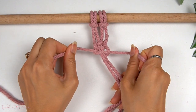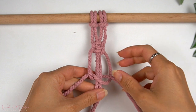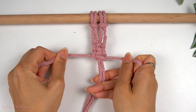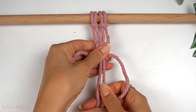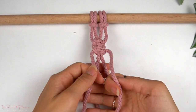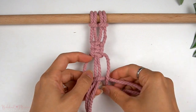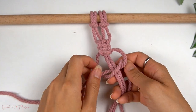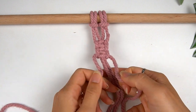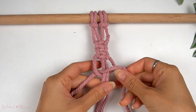You can also make a berry knot with just two consecutive square knots instead of three. I sometimes use two square knots when I want a more flat-looking berry knot or when I just don't want to use up that much cord. So instead of making the full three square knots, I'd stop at two and then continue on with the rest of the knot.